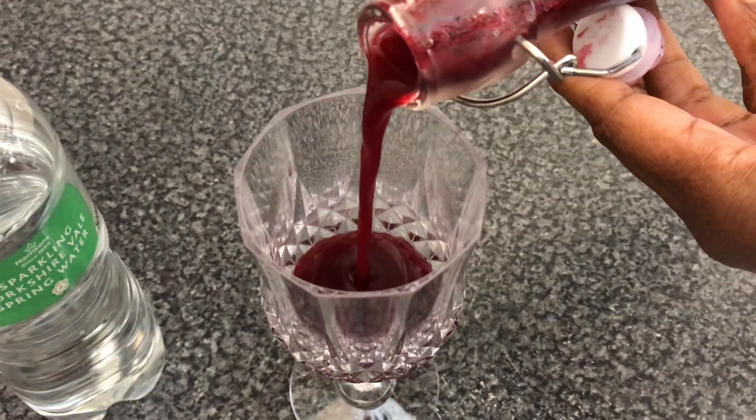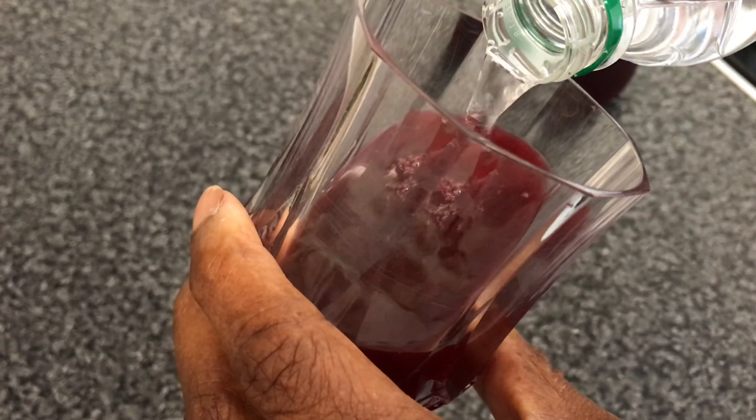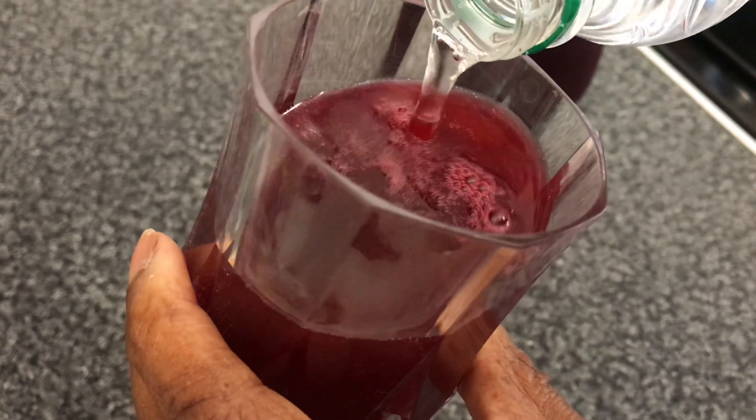The berry cordial needs to be kept in the fridge. It can be served with plain water or with fizzy water, and it's delicious.